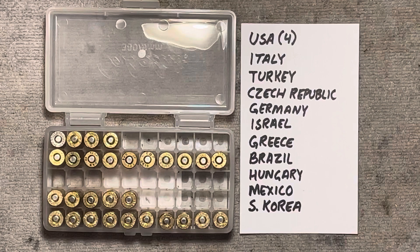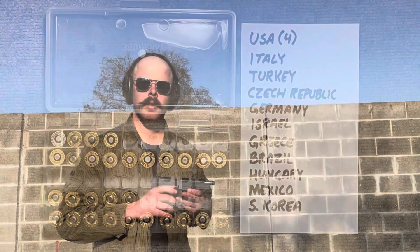So without any more talking, let's get out to the range and see what kind of data we can collect. Today's test will be conducted using my Sig Sauer P210 American with a four and three-quarter inch barrel.